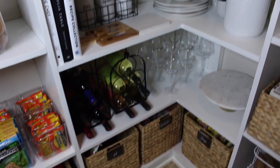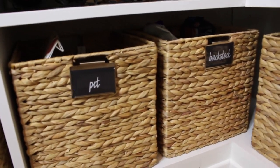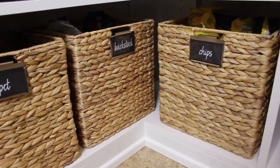Stepping back to this middle section, I have some bins down here to hide things away. One is for my sweet little Sasha — my pet. I have a backstock bin for anything that's run out and there's an extra, and also a chip bin of course.